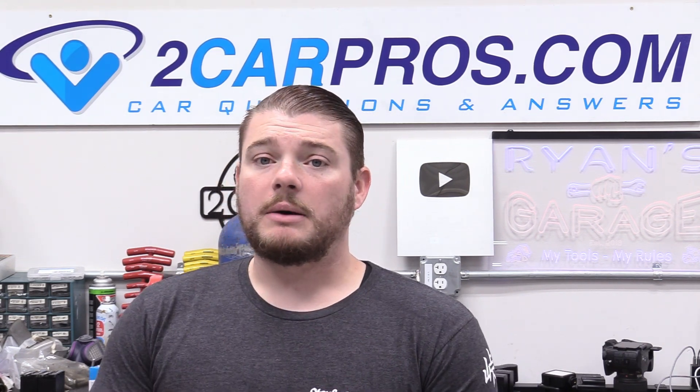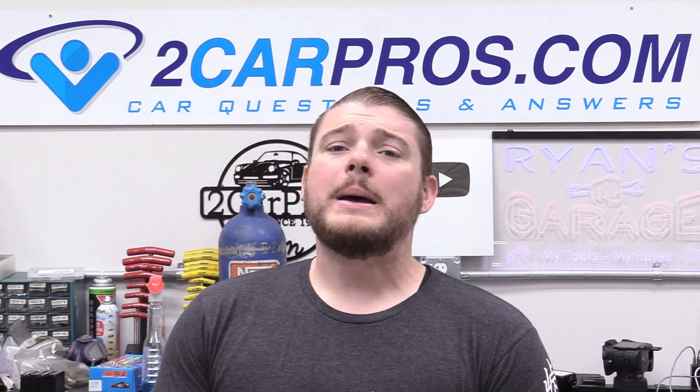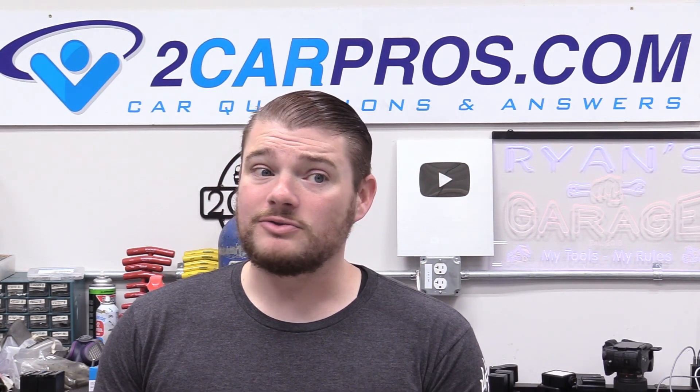A lot of people end up with the trouble code P0A80. That trouble code basically means you are going to need a new hybrid drive battery, and they're around $2,200 in that neighborhood.